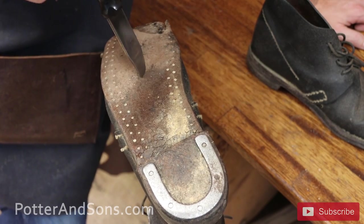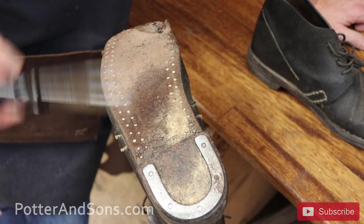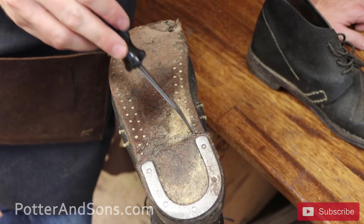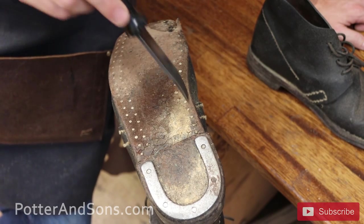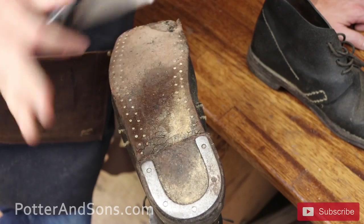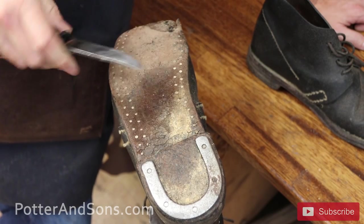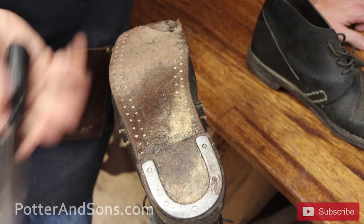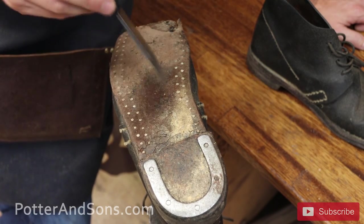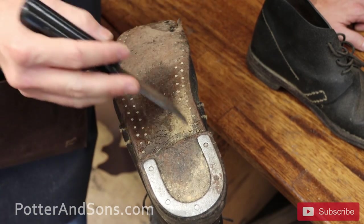These are pegged soles, and historically there were actually more stitched ones than pegged ones ordered by quartermasters on both the North and South sides. One of the reasons is because these pegs — just like on a pair of cowboy boots where you often have pegs going through the waist — if the sole gets dry, the leather shrinks and the pegs can dry out and fall out. If the pegs fall out, the whole sole falls off. These are fine on moist grass or mud, but a lot of these were sent out west to cavalry units where it's very dry, causing a lot of issues.